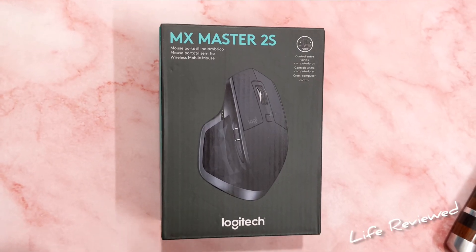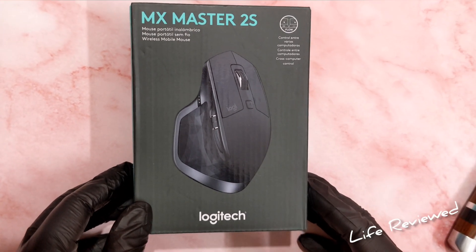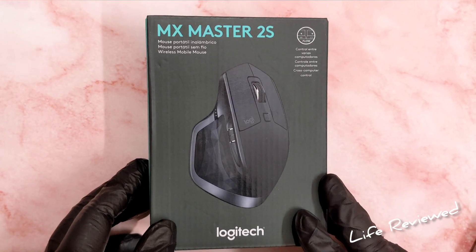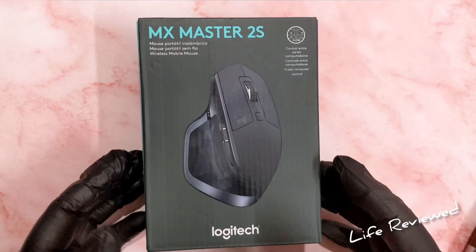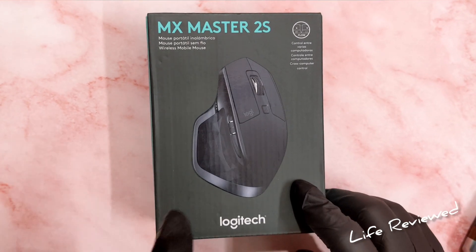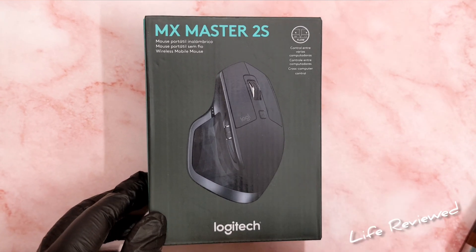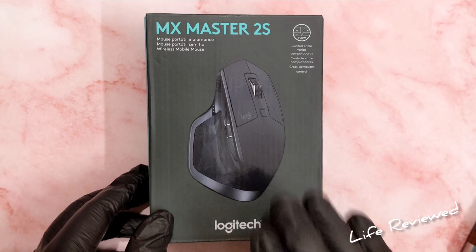Hello guys, welcome back to Channel Life Review. My name is Deb, and today we are here with a very special product. This is the Logitech MX Master 2S, something I wanted for a really long time. There are newer models — the 3S and the 4S — but I got this one because it's cheap. I got it at the Great India Festival on Amazon for around 3,995 rupees, which is the lowest it has come down to.